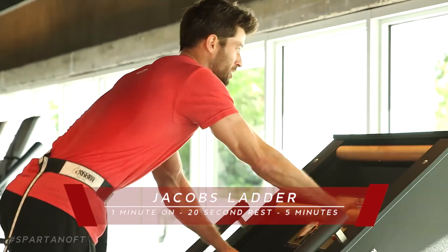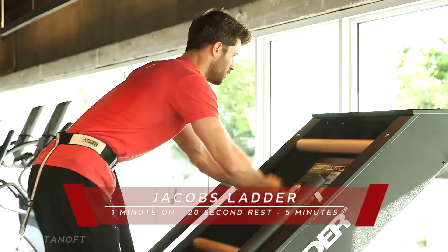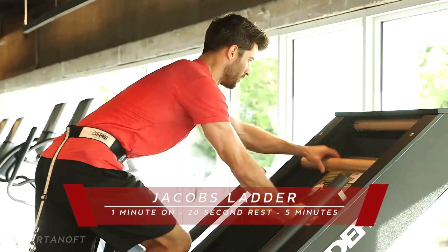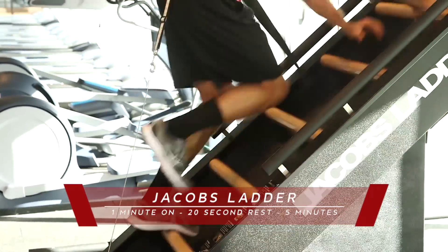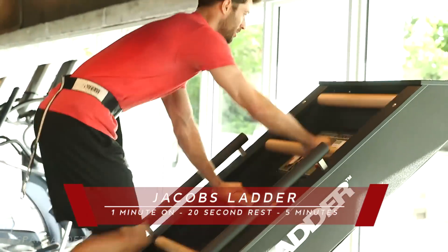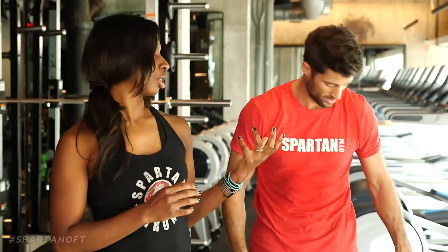The higher you climb on this, the faster it's gonna go. If you want to slow it down, just move further down towards the bottom. Lawrence is gonna do 60 seconds of work on Jacob's Ladder, finishing with 20 seconds of rest. It's a very simple hand-over-hand technique, driving through your legs — you're basically using your hands for balance and your legs are doing most of the work. We do this for five minutes total: four rounds of 60 seconds on, 20 seconds off.